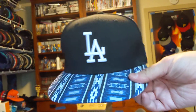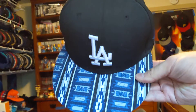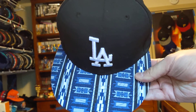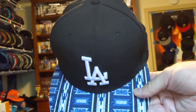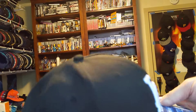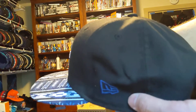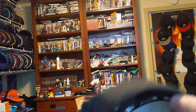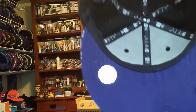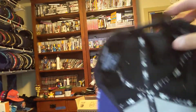L.A. Dodgers snapback with blue and white stripes, white A, black dome, black button, blue New Era logo, black snaps, purple underbottom, baseball sticker, black sweatband, New Era tag.